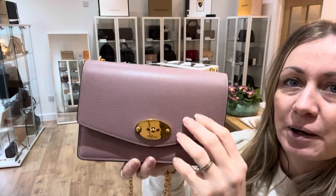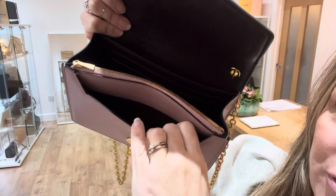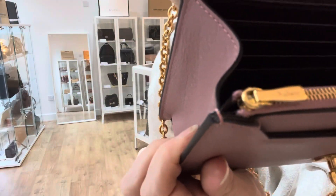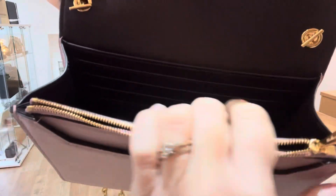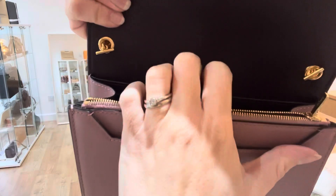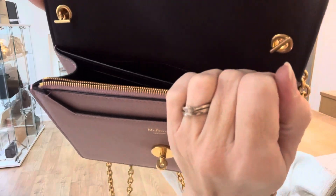So if we turn the little postman's lock, inside you've got little flat pockets here at the front. This really delicate little Mulberry zip — it's so delicate — opens beautifully to this zipped flat pocket inside. And then you've got an open space with card slots. There are eight individual card slots, so it's perfect. You don't have to take your purse out, just pop everything in here. And there's a nice flat pocket at the back there as well.